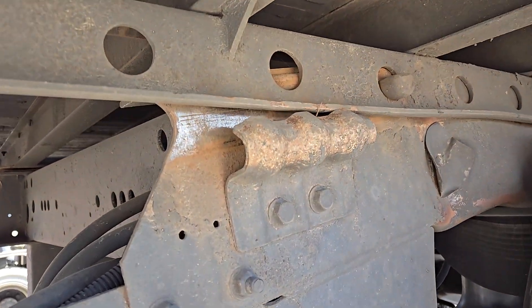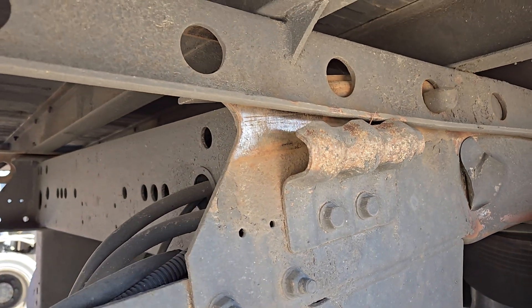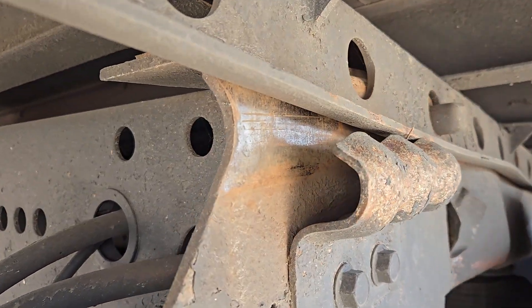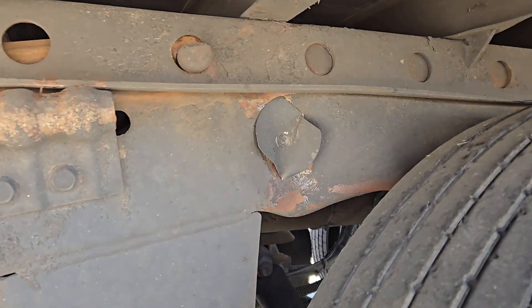All right, so here's what you see — this is what needs to be welded. The guy drove it all the way from LA. What you see on this side, you see that bend, see that crease right there?